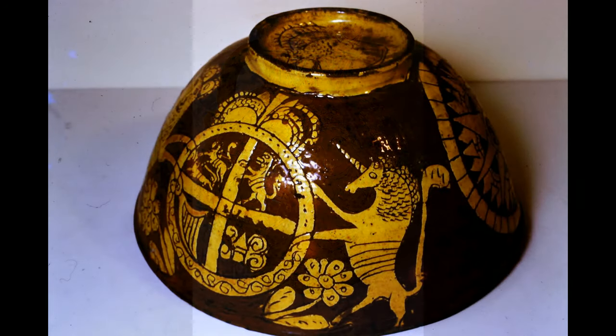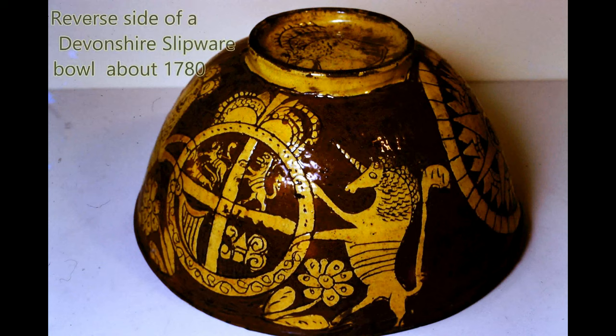Here is another lovely example of slipware with sgraffito decoration, a large bowl which comes from Devonshire in the late 18th century.